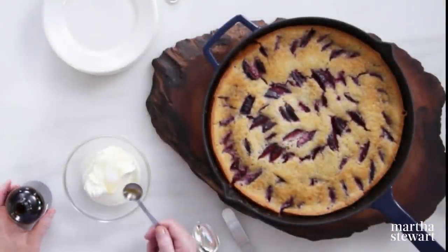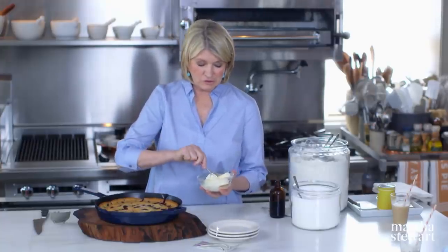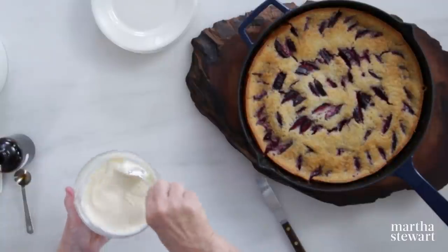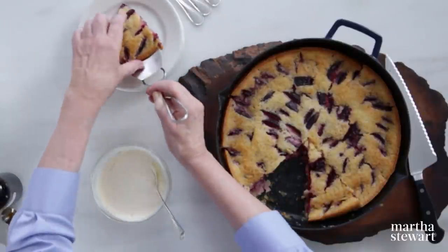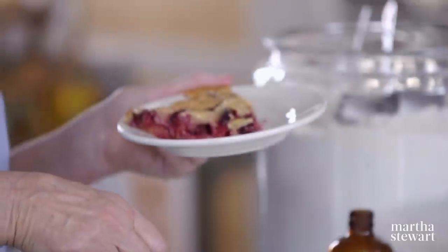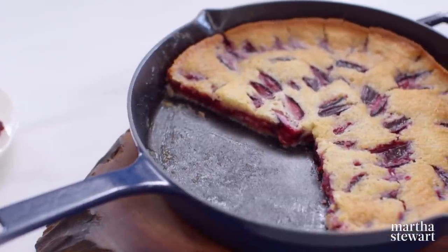To serve with my beautiful plum skillet cake, I'm going to add a little whipped crème fraîche stirred with vanilla and a tablespoon or two of sugar. Crème fraîche is a wonderful substitute for sour cream or whipped cream — it has a buttermilky, sour taste that is so delicious with fruit. Take out a wedge of this delicious skillet cake. You can make it right before dinner, sit down and eat, then take this out of the oven and serve. Add this to your repertoire.